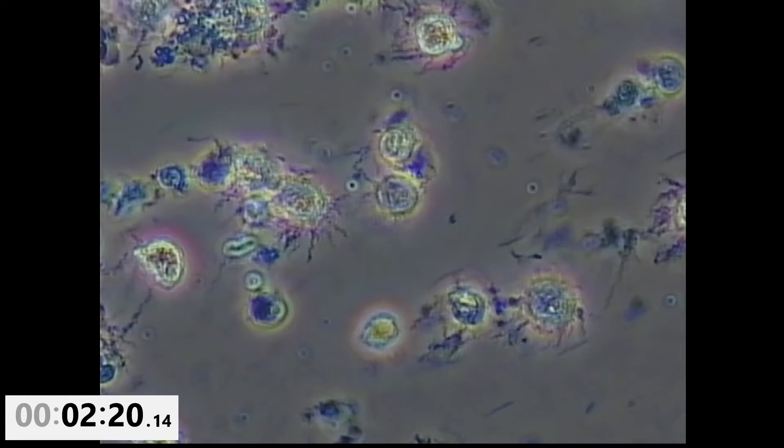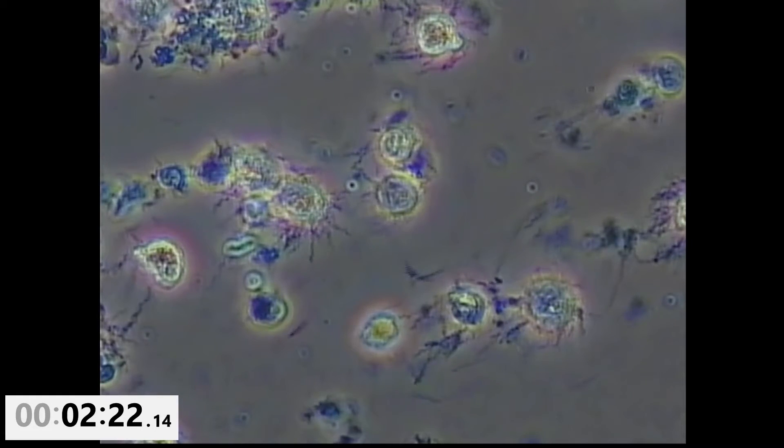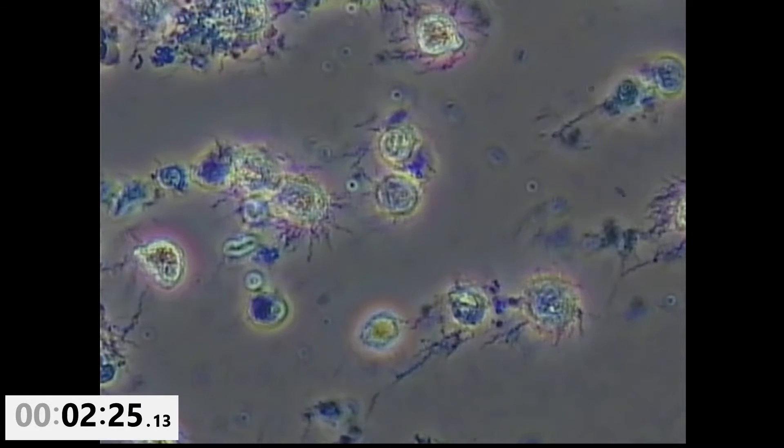More spirochetes coming into the field of view. None of them are moving. These are all dead. It looks like Therosol is very, very effective.